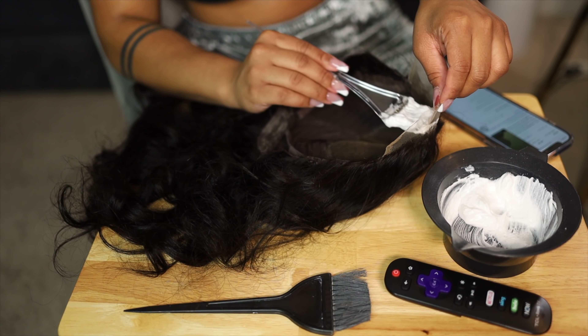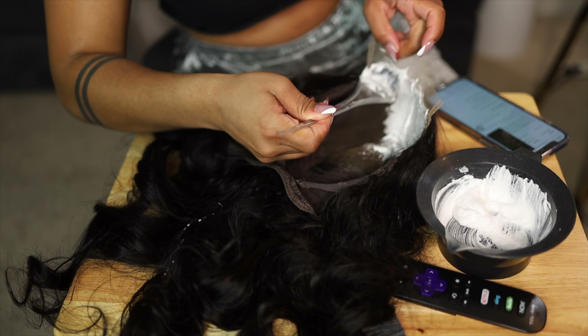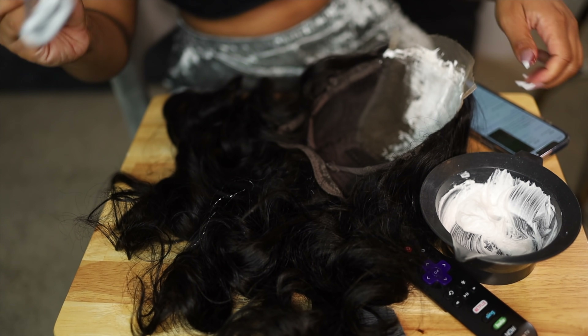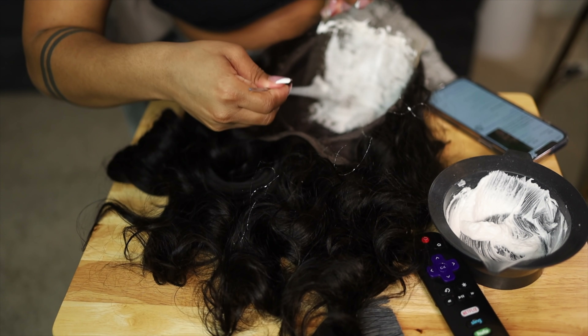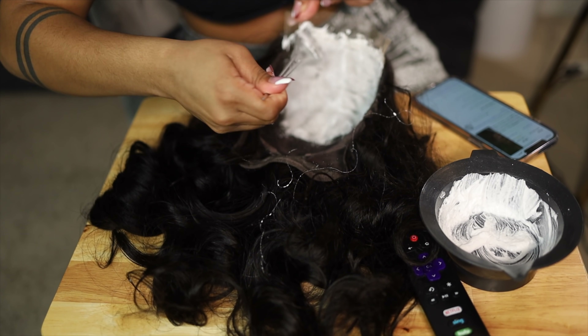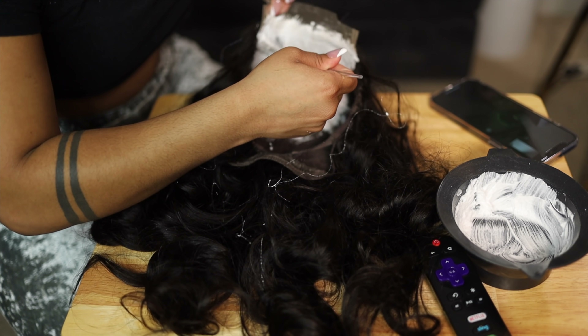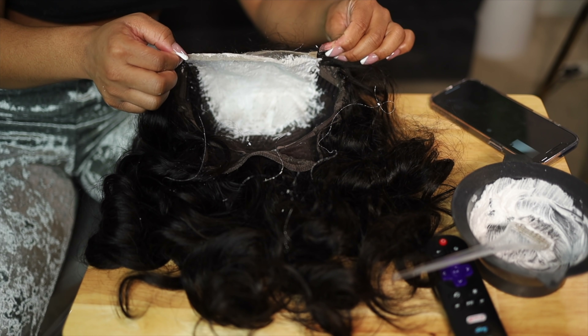Do not use a 40 developer because that will be too strong and will possibly bleach the roots of the wig, and do not use a 20 because it's not strong enough. Next, just take the brush and paint the mixture onto the lace closure. Do not apply pressure as you're doing this because we do not want it to leak onto the roots.